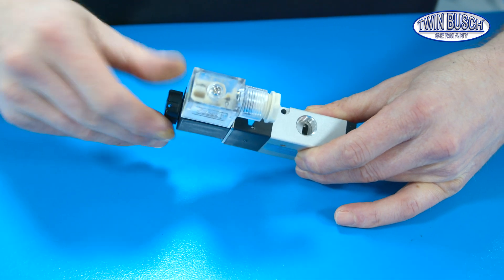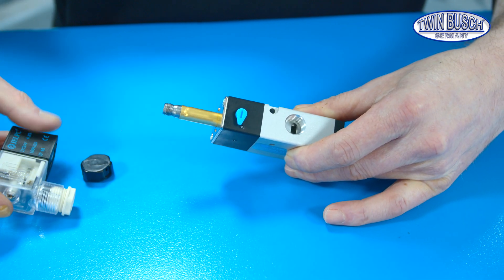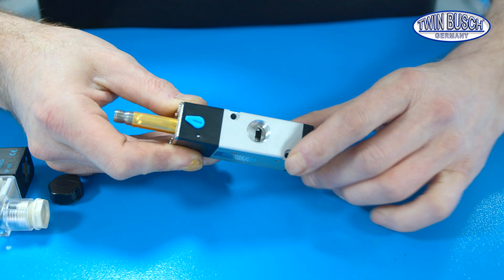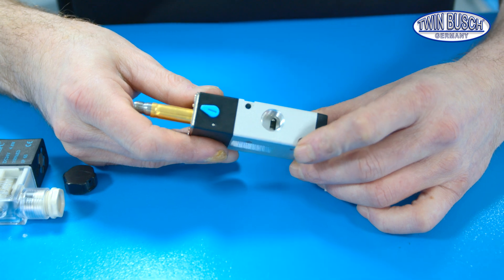Unscrew the magnetic coil from the valve. A small knob will be visible then — sometimes it's blue, sometimes red. We press and turn it 90 degrees. The valve is opened in this way and the safety locking system is opened as well.